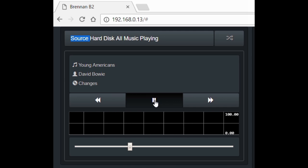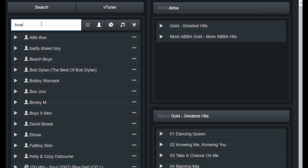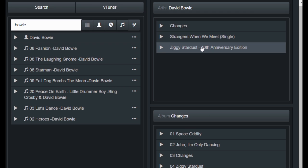Start and stop playing in the web UI. Control the volume in the web UI. Search for tracks, albums, and artists with instant search letter by letter.